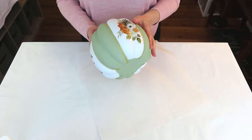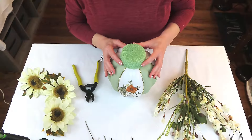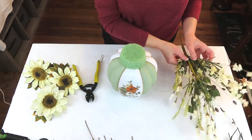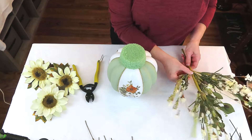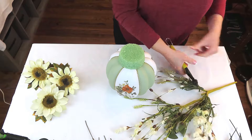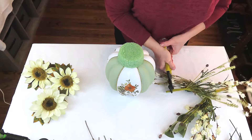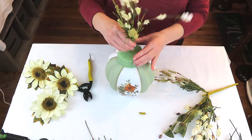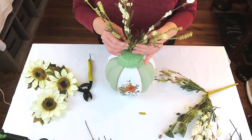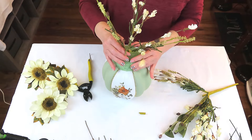You could stop right here, add a stem, and call it complete — but we're not stopping here. I've taken a small round Styrofoam from the Dollar Tree, cut it down a little bit, and hot glued it to the top of the pumpkin. We're going to add some beautiful flowers to the top. I've always wanted to create one of these, and this year is the year. All my florals are leftovers from previous years — I never throw anything away. I'm cutting down a piece I believe is from Hobby Lobby and pushing it straight down into the foam as my center piece.